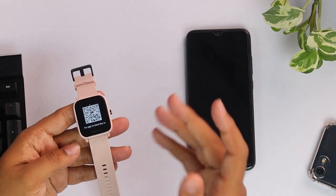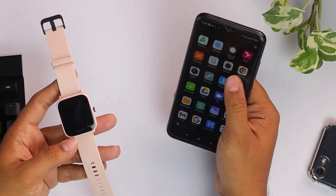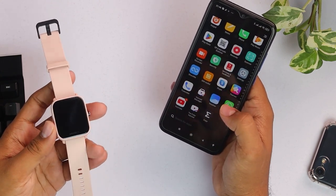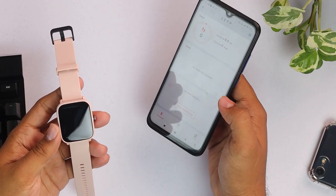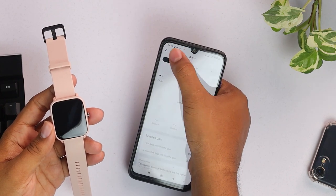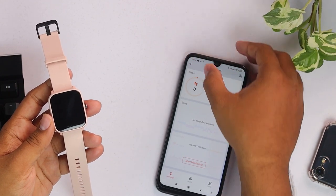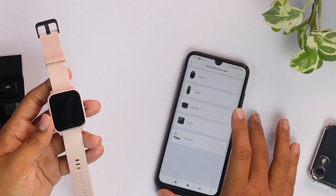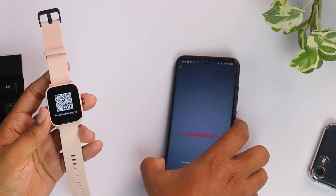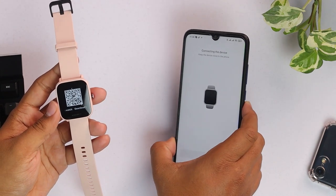As you can see, this watch is already reset. Now we'll open the Zepp app. On the top right corner of the app, here is a plus button. We have to click on plus and then we have to select watch, allow, and now we have to scan the code that's on the phone. QR code scanned.